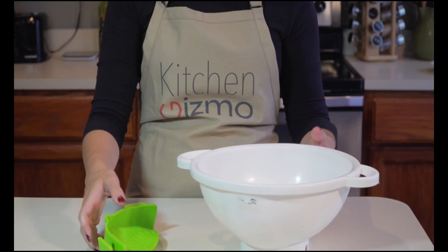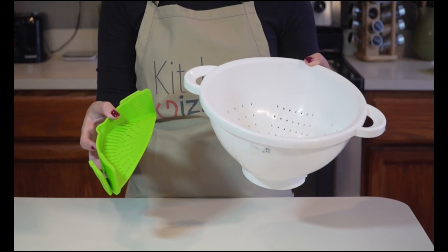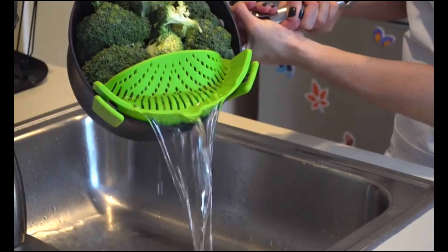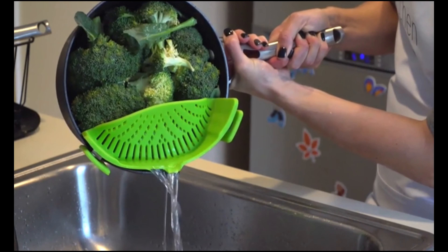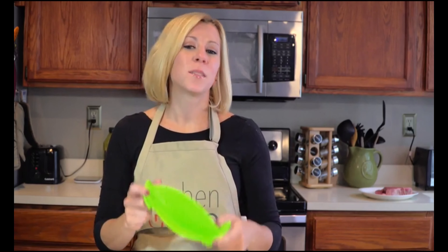It only takes up a fraction of the space that a colander requires, which is great if you have limited storage space in your kitchen — and who doesn't? As unwieldy as a colander is, the Snap-In Strain is easy and simple to use, even one-handed. It's also dishwasher safe, FDA approved, and BPA free. This is a product that just makes sense.